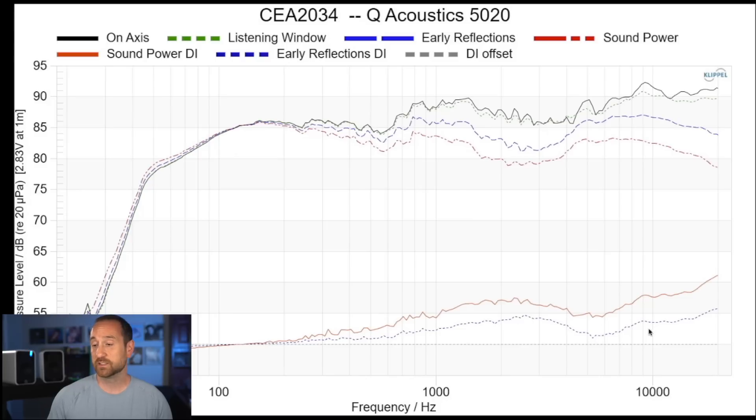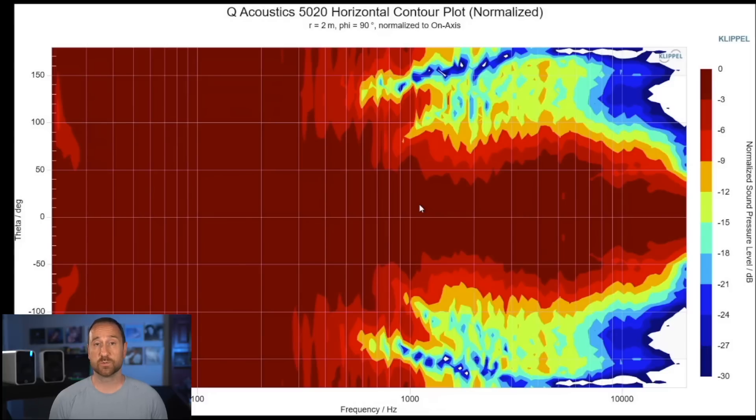The sound power and early directivity indices show there's some sort of directivity mismatch between the tweeter and the woofer. Just the fact that the tweeter is spaced so far above the mid-woofer gives me an indication that there's probably going to be some kind of vertical directivity mismatch. The verdict's still out on how well we hear that — and if you go back and watch my interview with Dr. Toole, you'll see that he told me that. So I'll tend to focus on the horizontal response. This is the horizontal response, taking all the different axes and measurements and comparing it to the direct on-axis sound.